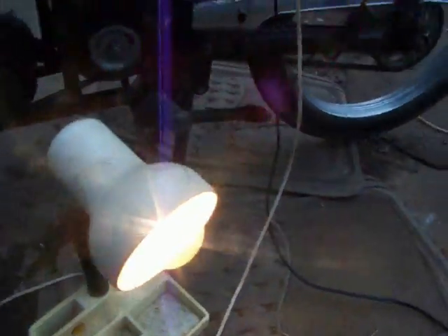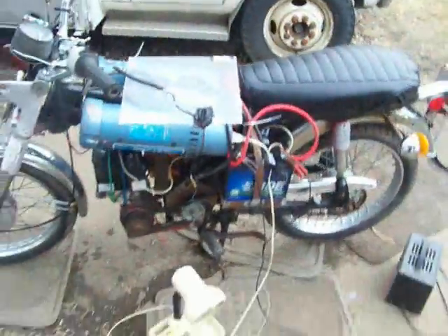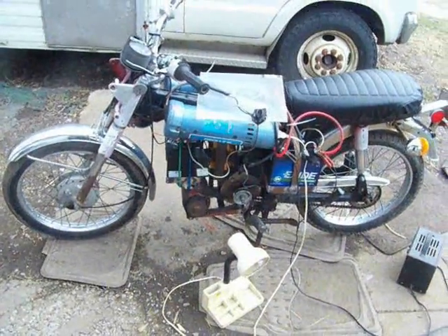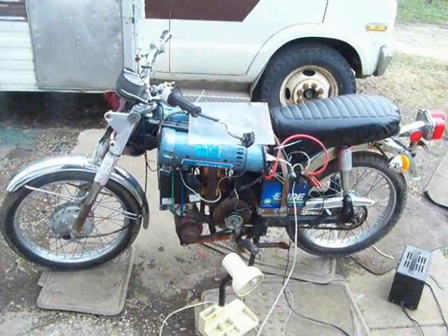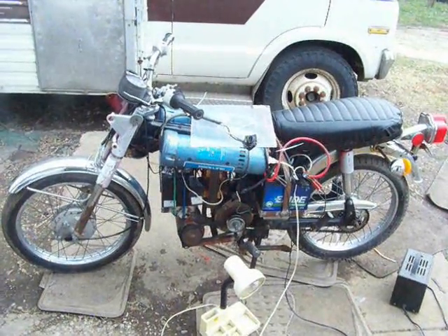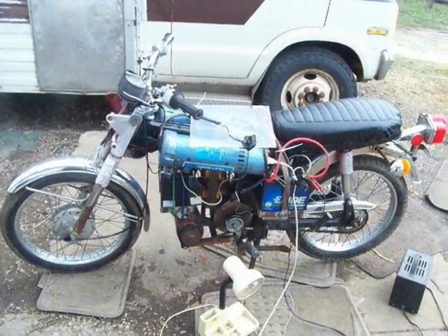All righty everybody, it's a generator on wheels! I hope you like it — stay tuned and I'll keep you updated. That's Shaziz's Electron 2. Peace and love everybody, take care.